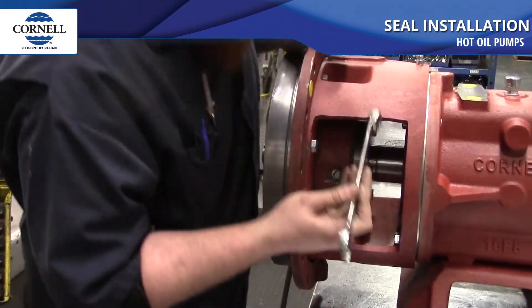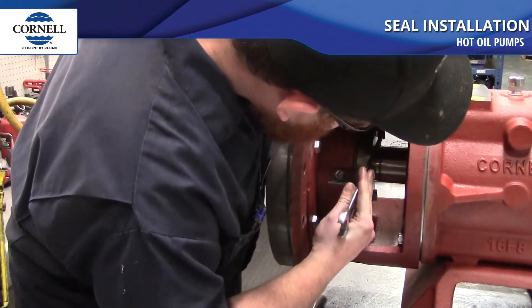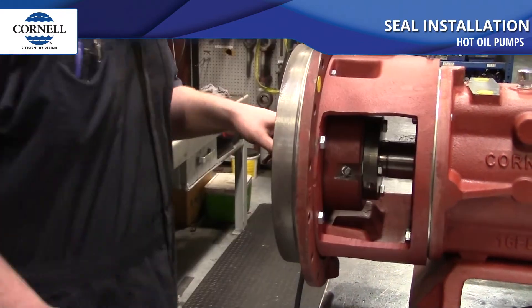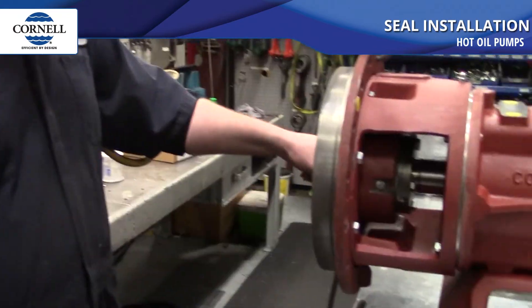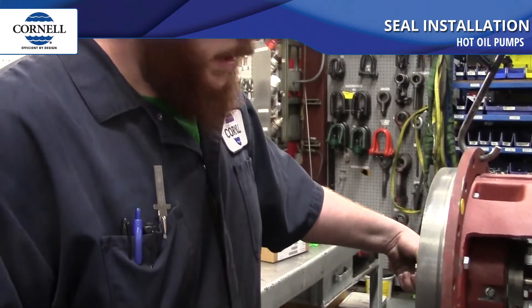Double check that all bolts on the seal gland are tight. Rotate the shaft and make sure it turns — you should feel just a light amount of tension. If the shaft does not turn, your measurement is too short and the seal is pushed too far forward. If you don't feel any resistance at all, there's a chance your seal is too far back.